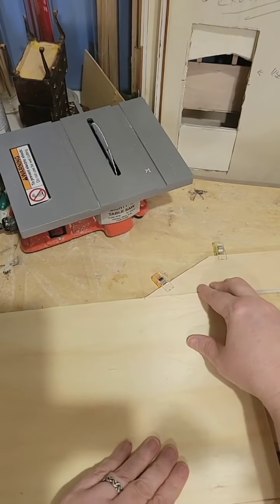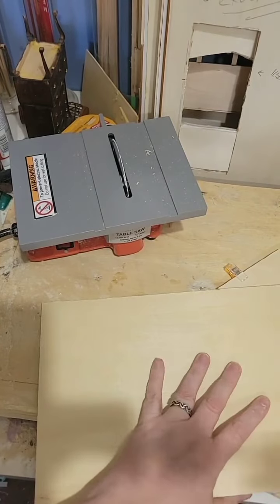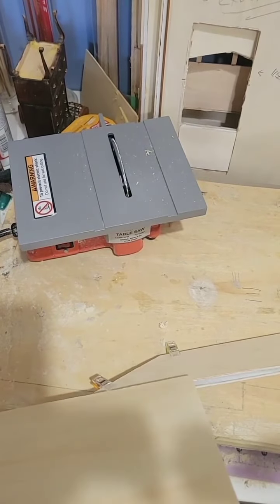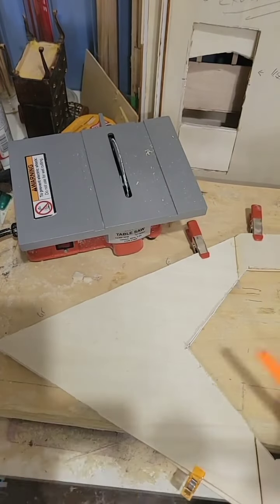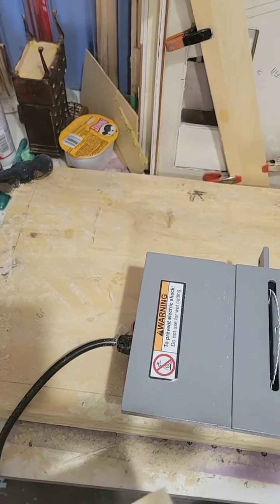Now I'm doing the top piece here on this side. I'm going to trace the shape on there and then cut it out. Precision work here, as usual — I'm Precision Patty, that's my nickname.